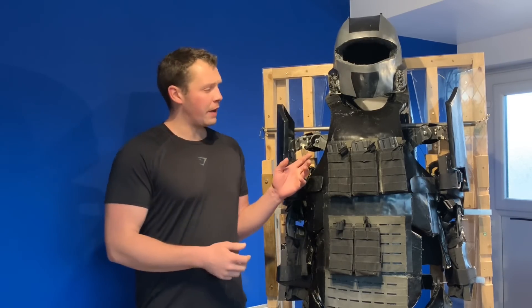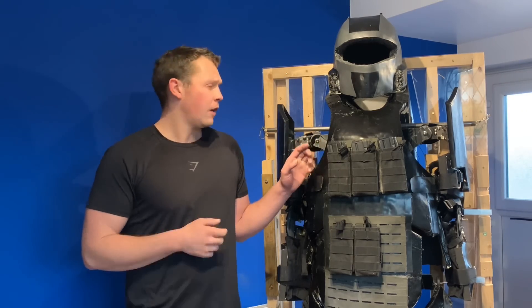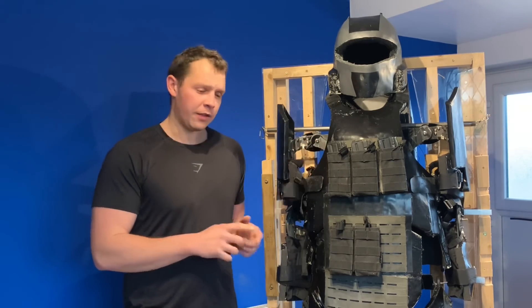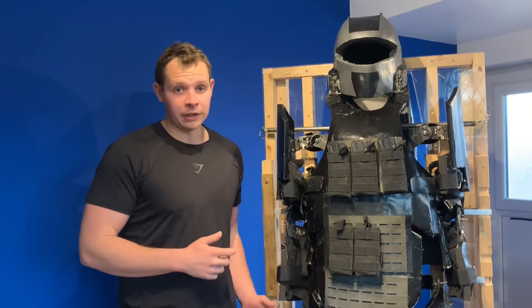Hello and welcome to another episode of my power armor project. This is going to be a two-part episode going over the latest prototype of functional power armor, with this first part being an overview and showing the mobility of the suit, while the second part released in a week or two will be going over the general build and everything about it.